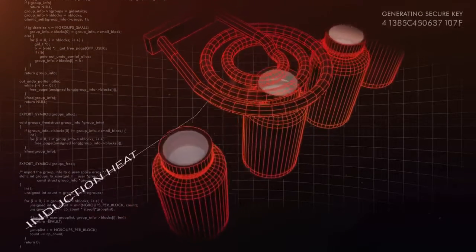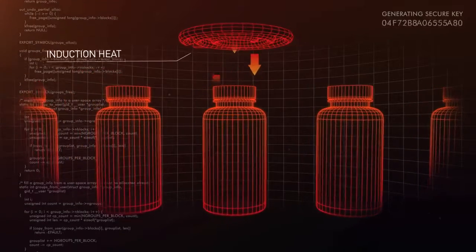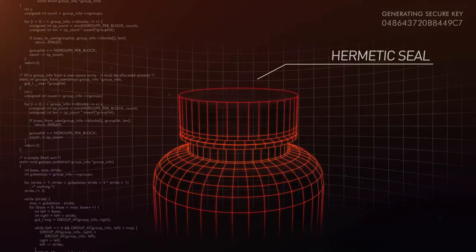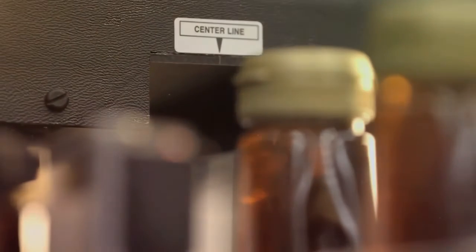Heat is applied to an aluminium foil to melt the facing material on the foil to the neck of a container. Once the neck of the container is sealed hermetically, product cannot leak out and germs cannot get in. No moving parts, just one additional step along the production line process.